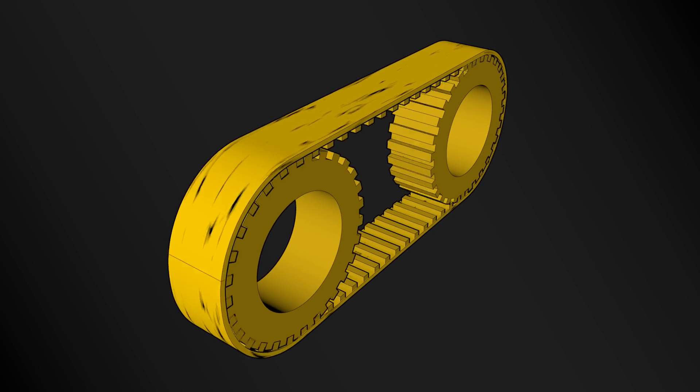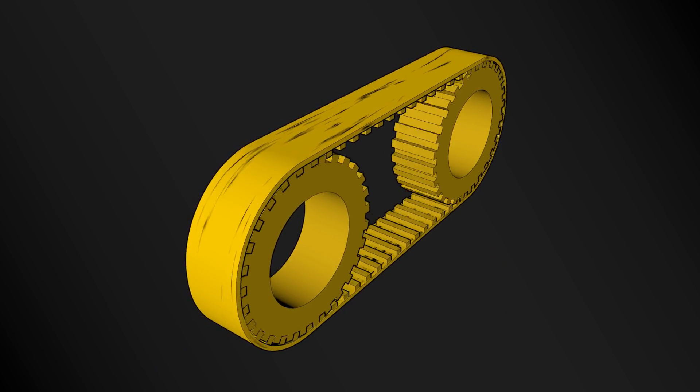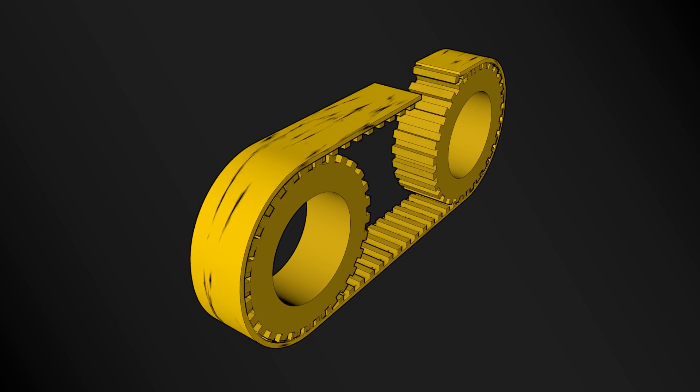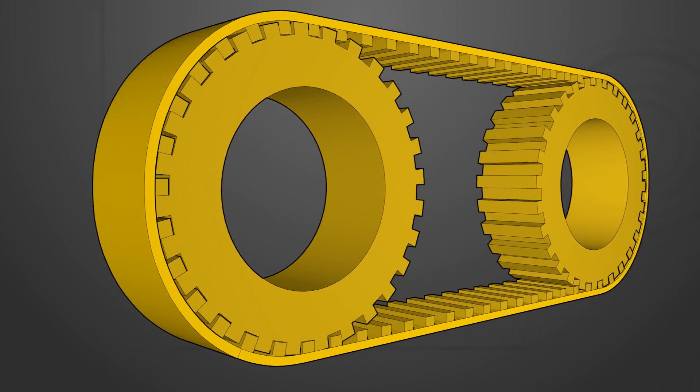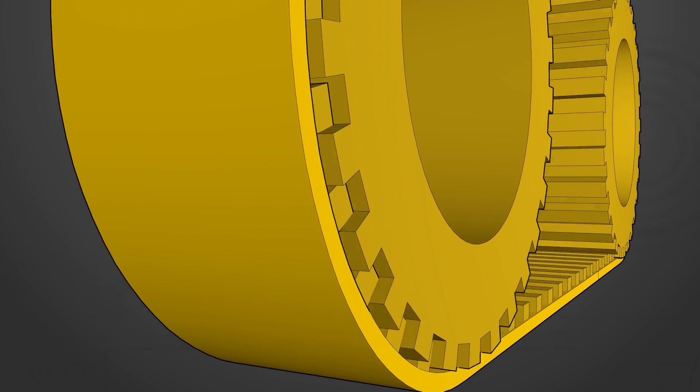In the previous episodes of Mech Minutes Timing Belts and Pulleys, we looked at belt wear signs and some common causes of excessive wear and failure. In this episode, we'll take a closer look at one of those causes commonly encountered during setup: belt and pulley alignment.